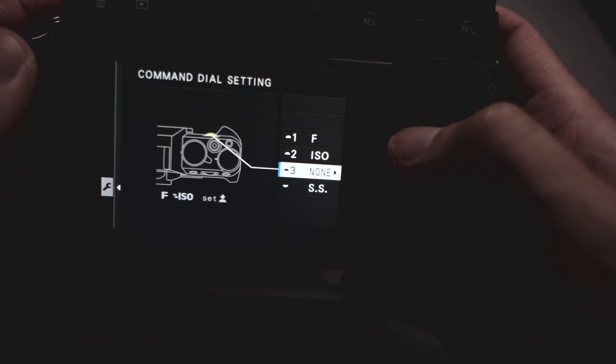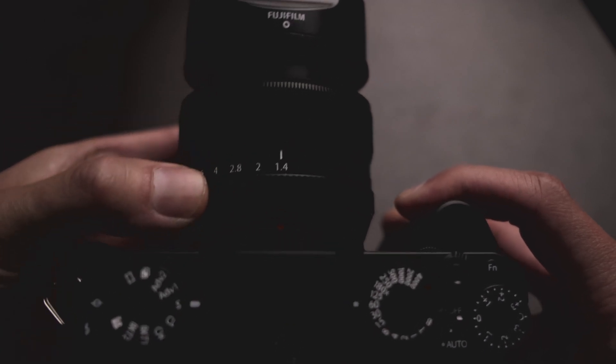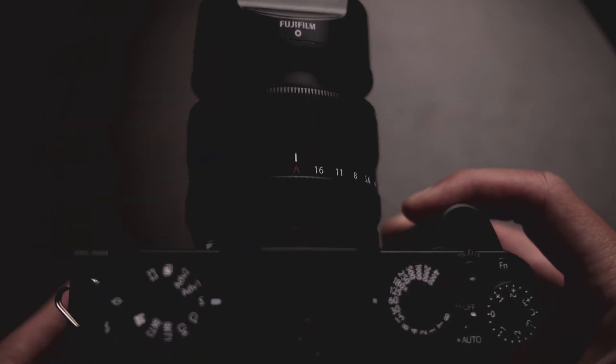Number three, we'll set to none. And number four, we'll set to shutter speed. Now step two: you can see the aperture ring here. Spin it all the way around and you get to A. So that's step number two.